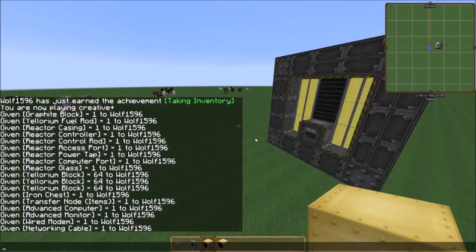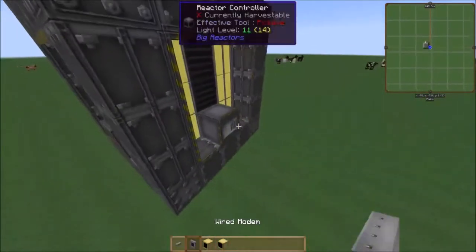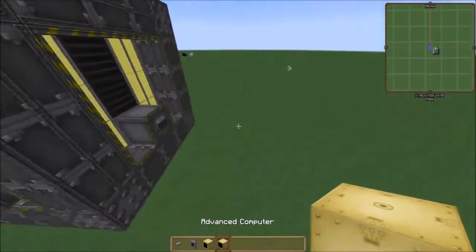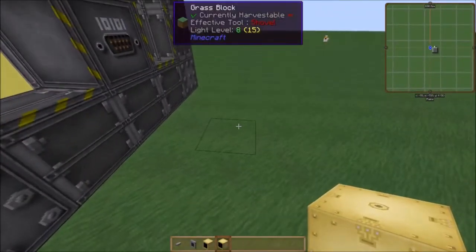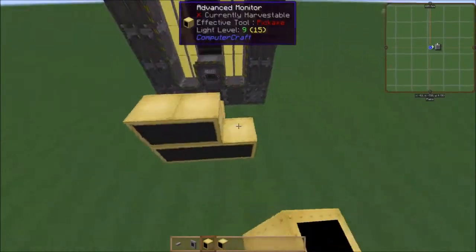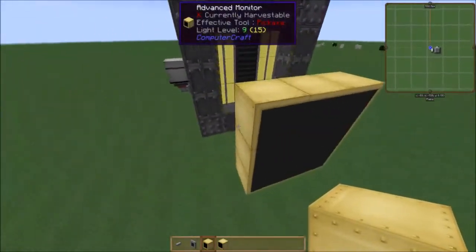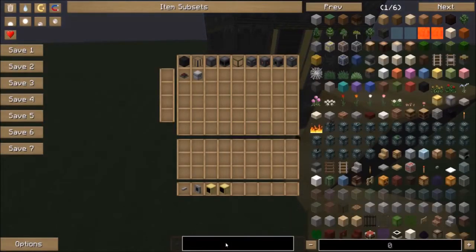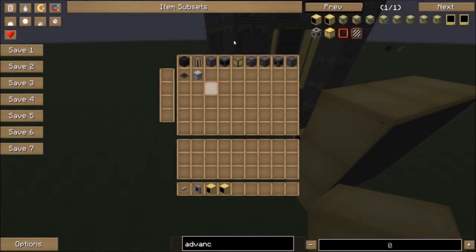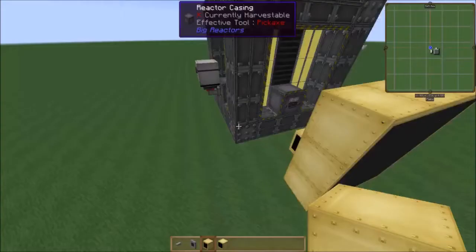So now that you have your big reactor setup and it's all ready, what you're going to do to start your ComputerCraft setup: you're going to place down an advanced computer. It has to be an advanced computer — it cannot be a basic computer, it will not work. Then you have to have at least a 3x3 advanced monitor setup, which is 9 advanced monitors. They aren't too expensive — you get 4 per craft, so not too expensive.